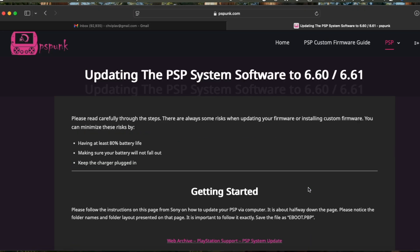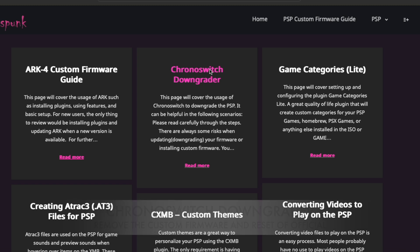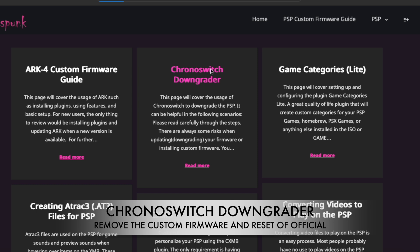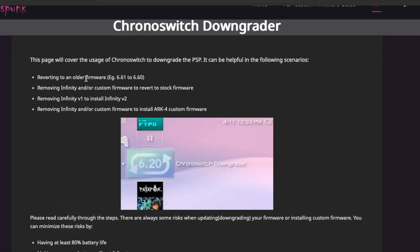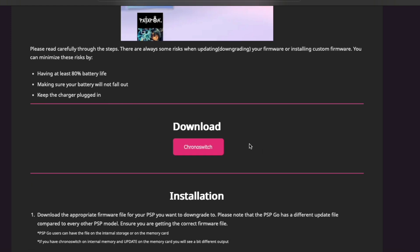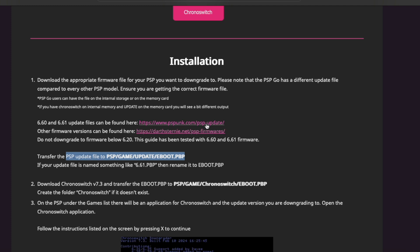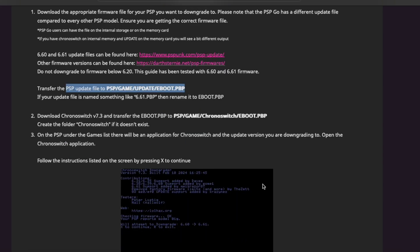If you are already on a custom firmware with a different version, you need to go to the website again and download the ChronoSwitch Downgrader, so that you can replace the current custom firmware and reset to the official one. Once you have downloaded the official firmware into the PSP game folder under the update folder as 6.61, download the ChronoSwitch Downgrader. This will ensure you switch back to official firmware before you install ARC4. The 80% battery rule is a thumb rule — make sure the device is also connected to the AC adapter. Download this file and place it in the ChronoSwitch folder under the PSP game folder. The path is: PSP/GAME/ChronoSwitch/EBOOT.PBP.